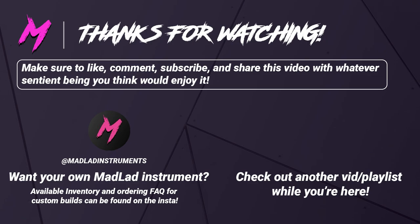If you're looking to buy a Mad Lad guitar, you can check me out on Instagram at Mad Lad Instruments — all the information for ordering and present inventory can be found there. While you're here, why don't you check out another video using that end card right there. And as always, always remember, friends, that you are wanted, you are loved, and you are appreciated. You have a special talent that nobody else has, and the world is waiting on you to bring it out. So muster a little courage, go out into the world, and change it. Until next time, be good to one another and party on.